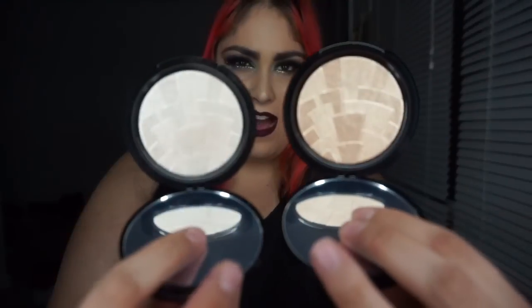Hey everybody, today I'm going to be doing a review on the Anastasia Beverly Hills highlighters in So Hollywood and Starlight. I hope you guys took advantage of their Cyber Monday sale, which I posted on my Instagram — so I hope you guys are following me on my Instagram, Recycled Stardust.